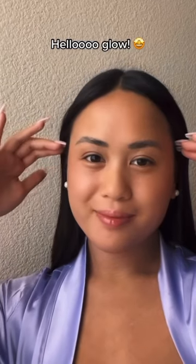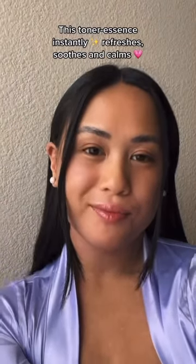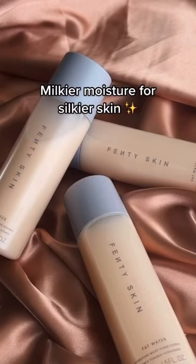Hello Glow. This toner essence instantly refreshes, soothes and calms without stripping skin. Milkier Moisture for Silkier Skin.